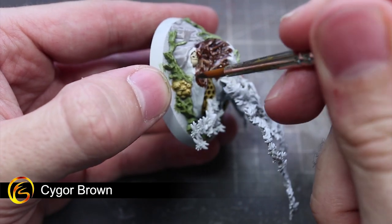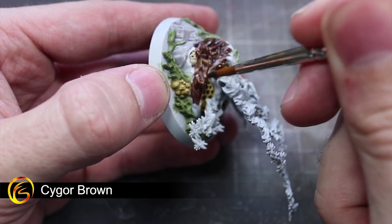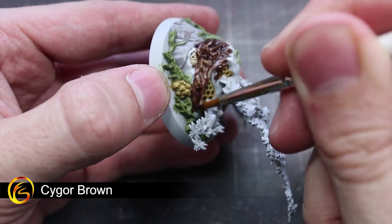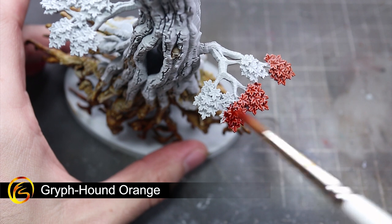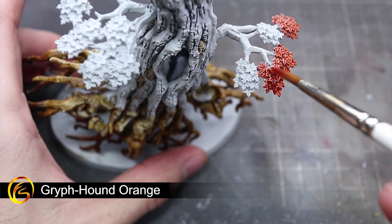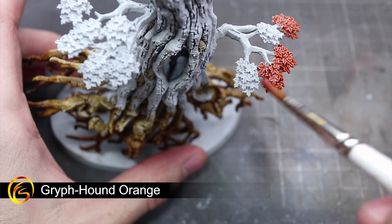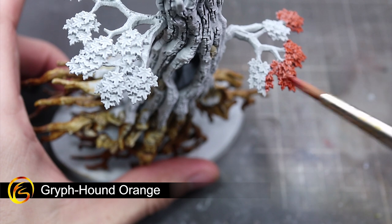Take care at this stage not to over spill onto your lighter coloured areas, as you will need to reapply the Grey Seer and contrast paint in order to fix it. Continuing with the Skull Root, we will next be painting the leaves sprouting from the tree branches. These areas can be very effectively painted using some Gryphound Orange, creating an autumnal colour that will contrast nicely against the white bark of the tree.